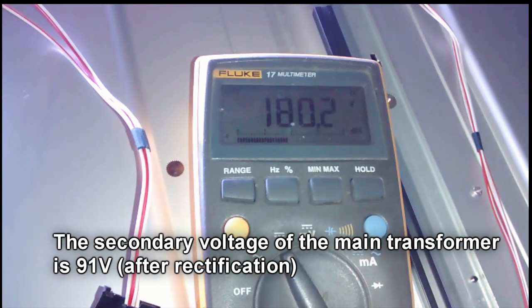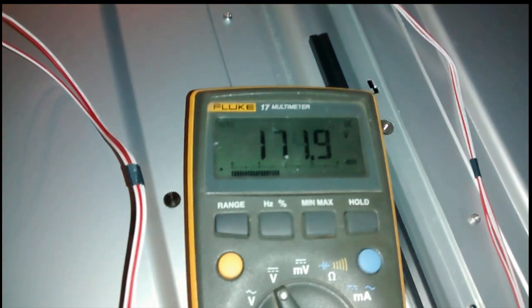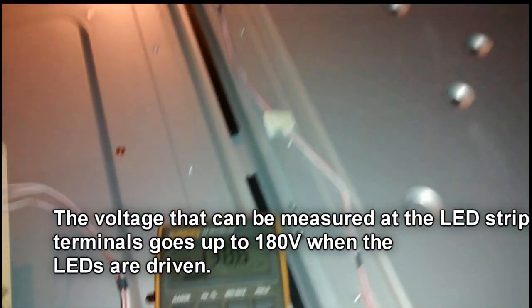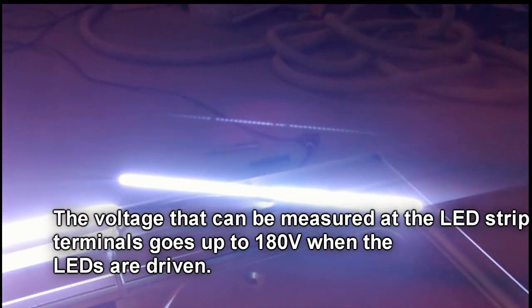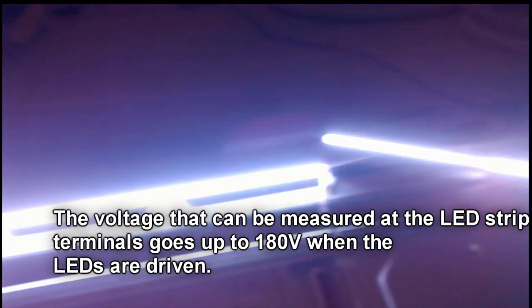The secondary voltage of the main power transformer is about 91V. When the driver starts, the LED voltage will go up to about 180V. On the other two circuits, it's 184V.